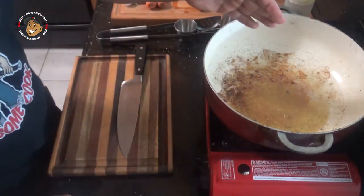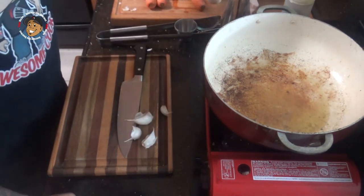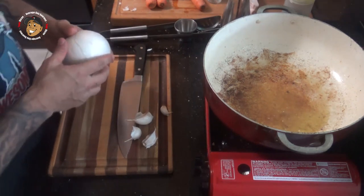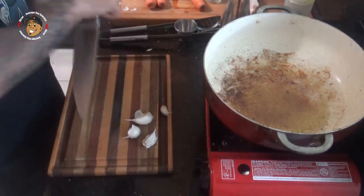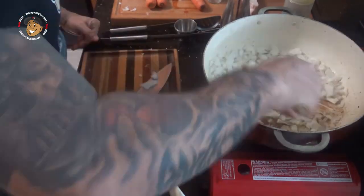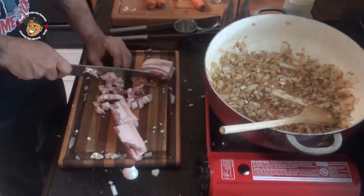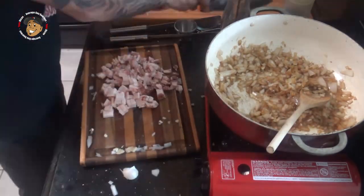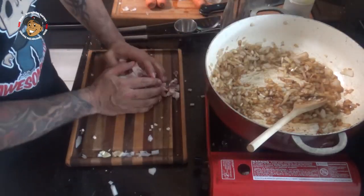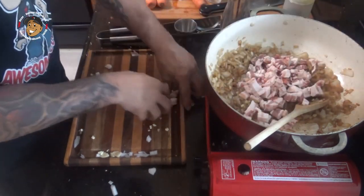Once my beef was cooked, I went ahead and removed it from the oil. Now what I'm gonna do is dice some garlic and some onion and let that sauté in that oil for a couple of minutes. After a few minutes, I'm gonna go ahead and place in my chopped bacon and let that cook until it's browned.